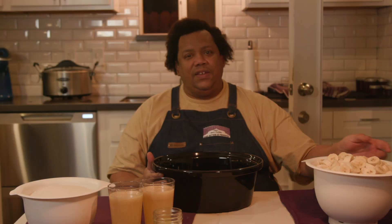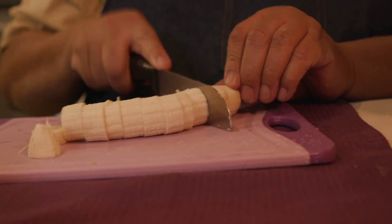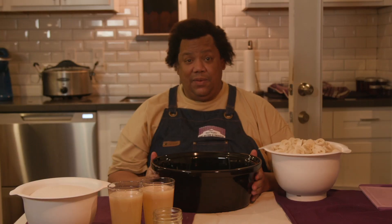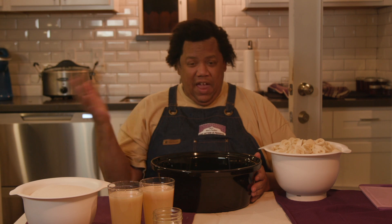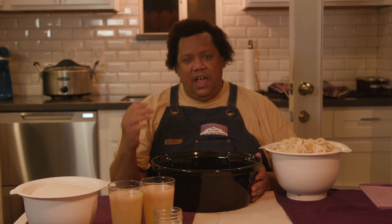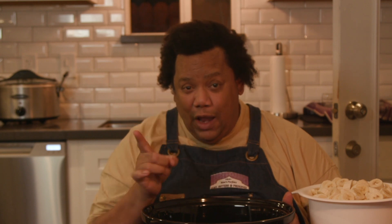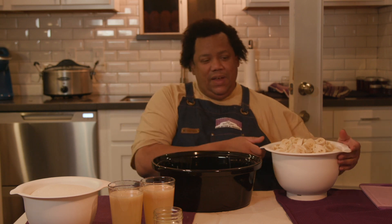Okay, so I just sliced a whole mess of bananas. This is the sleeve for my crock pot. And it really, it's like a dump cake — everything goes in at once. You stir it up to make sure everything's mixed up, put the lid on, and it cooks on low for six to eight hours. So let's do it.